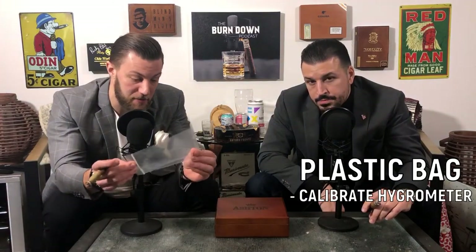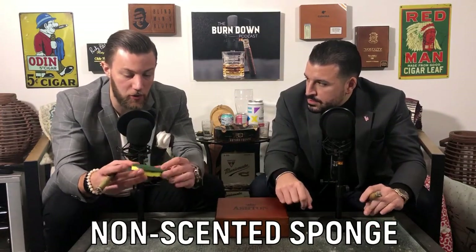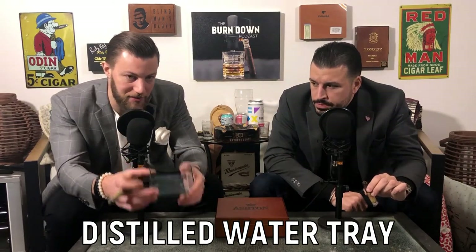The next thing you're going to need is a plastic bag. This is going to be used for two things: to calibrate your hygrometer, and once we get the humidor set up, this is what you're going to use to set your sponge on. And then thirdly, you need a non-scented sponge. Make sure it doesn't have any lemon scents or any soap - some sponges come with soap already built in. Make sure it's a perfectly clean, unused, non-scented sponge. You could also use a clean white dish rag with no impurities. And the fourth thing, not really a necessity but helpful, is a little dish where you put your distilled water so you can dip your sponge in.